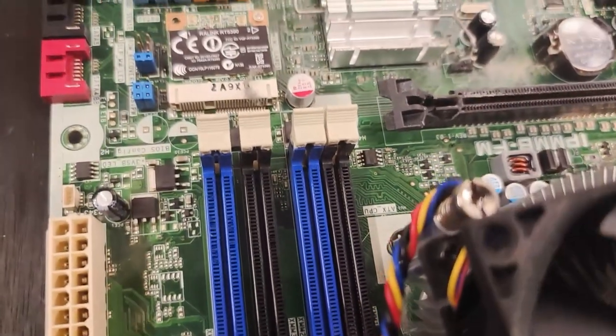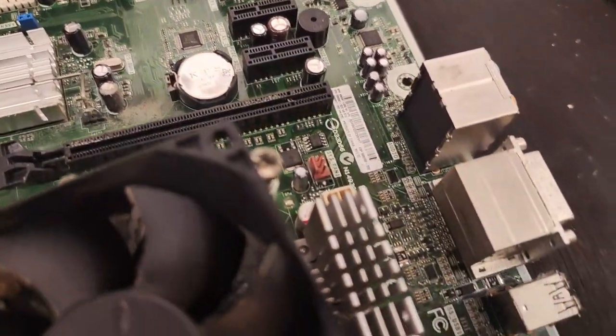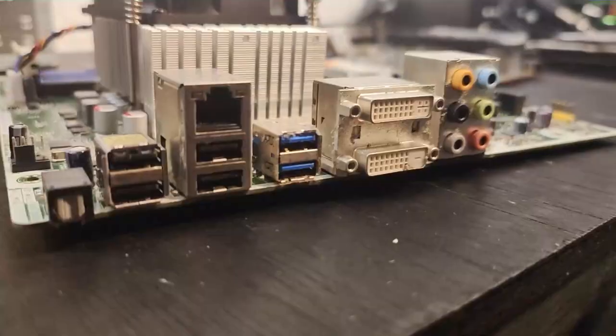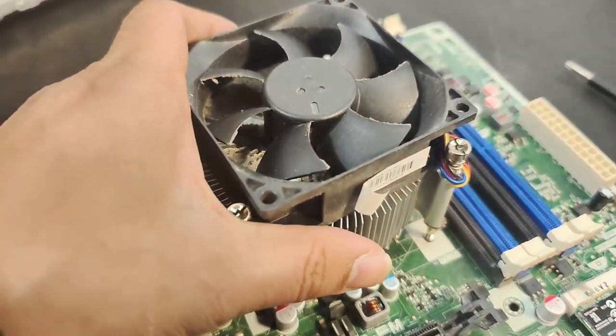It has 4 RAM slots, which is fairly decent, a WiFi card built into the motherboard, and PCIe connectors — although only one is full length. Looking at the back of the motherboard you can see the I/O connectors: 2 DVI slots, 2 USB 3 slots, and the rest USB 1 or 2.